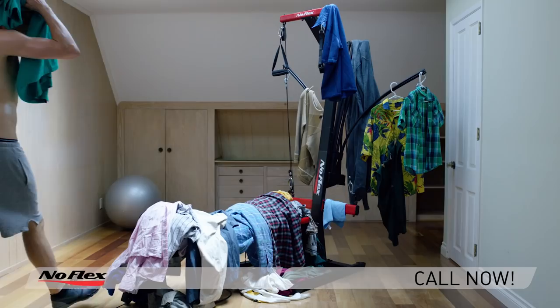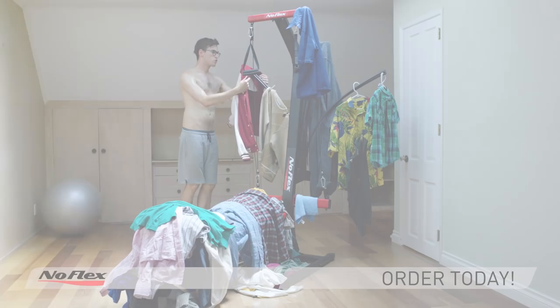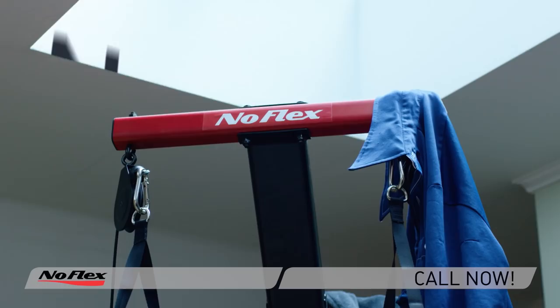With eight power rods, the NoFlex Home Gym holds 310 pounds of resistance that you'll never use. Because after like one or two uses, you'll realize you hate working out.